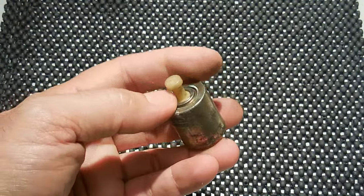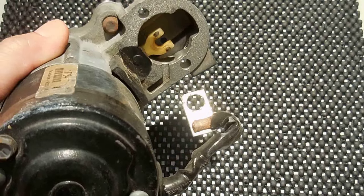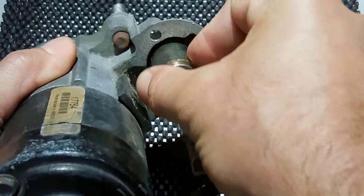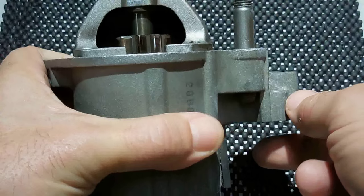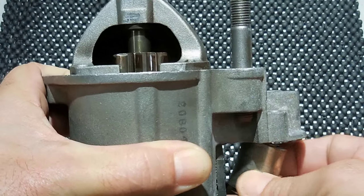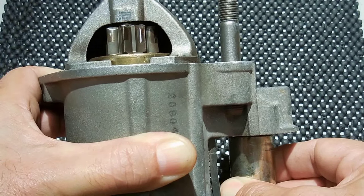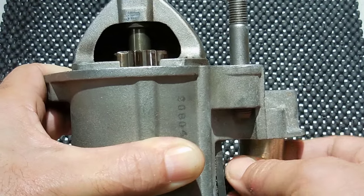On top you can see this little post. It connects right here, goes in behind, and it pushes up and down. When I pull down on that, the gear extends — just like when voltage is being applied to the solenoid. When there's no more voltage, it will be pushed back by the spring to the lower position.